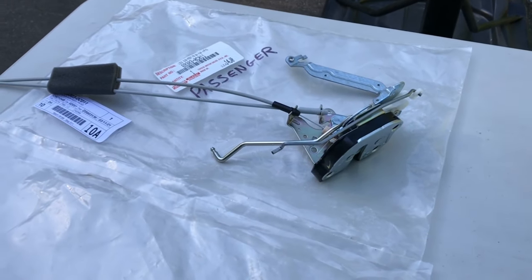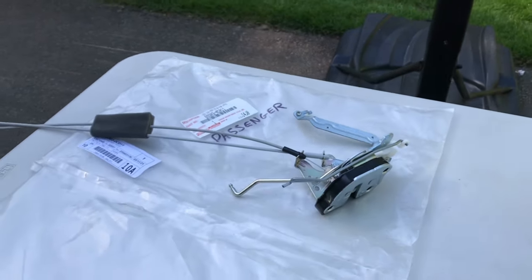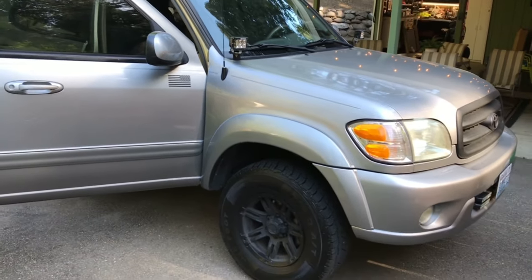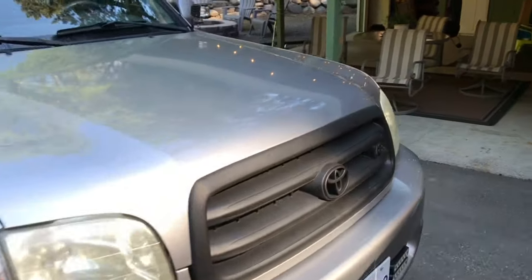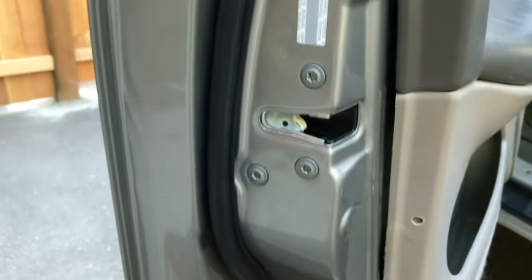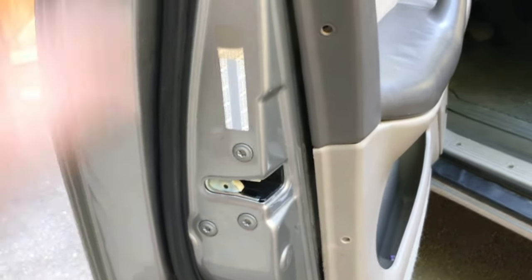Good morning guys. Today we're going to swap out the door latch mechanism for a 2004 Toyota Sequoia. I've been having problems with my driver's side door not shutting. If it's gotten worn out and you've tried to shut your door, this latch might have gotten worn out. When I was shutting the door before it would shut but then bounce back out. I've already done this one this morning and it closes just fine now.